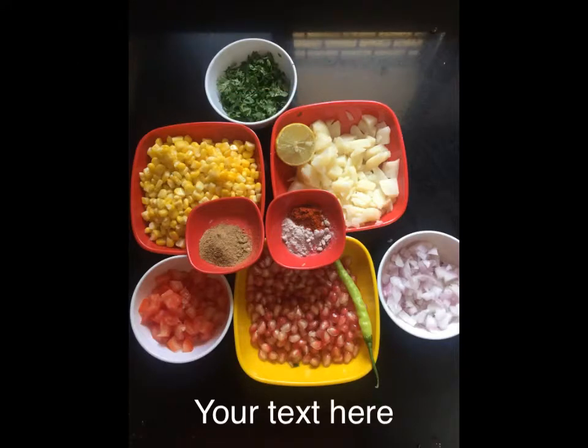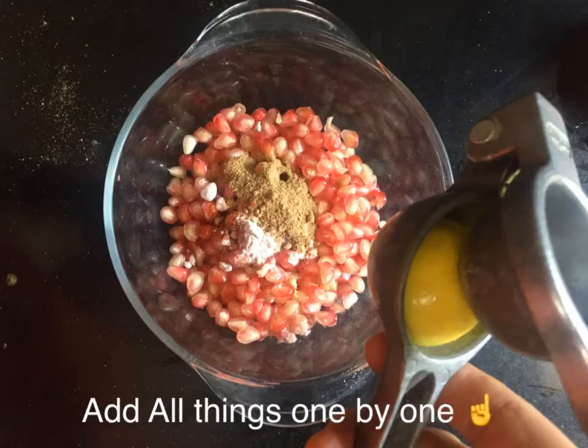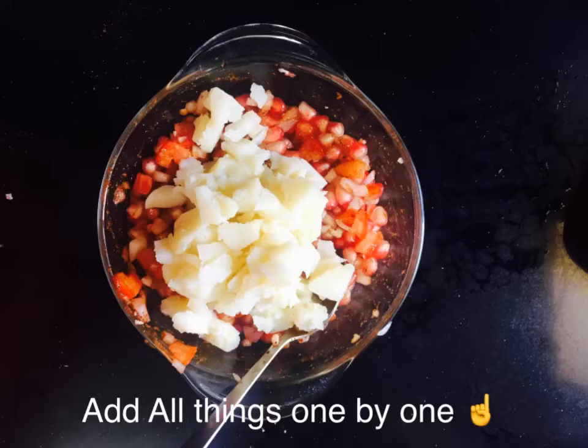Let's start. First, we need a lime. We take pomegranate in a bowl, add lime juice, and pink salt. We need a little chatpata, so keep it for the rest. Then we add onion and chopped tomato and mix everything together. Then we add boiled potato and mix properly.